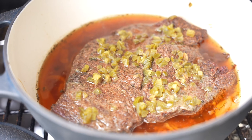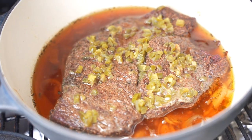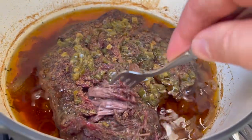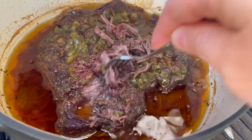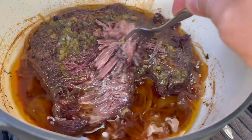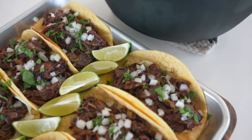Then throw this back on the Traeger covered at 275 degrees — crank that temperature up a little bit on the grill — for about five hours. It should shred easily; stick a fork in it, twist, and it should fall apart. If it doesn't, it needs to go a little bit longer. It's pretty tough to overcook this unless you leave it in there all day. Then shred it — it's time to make tacos.